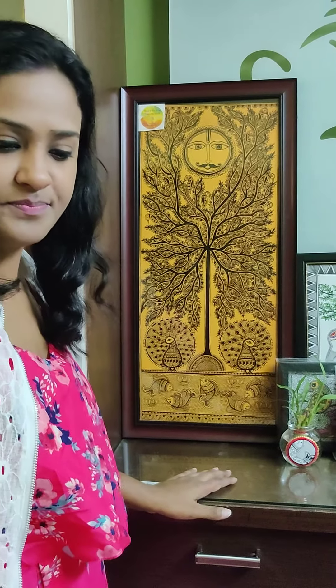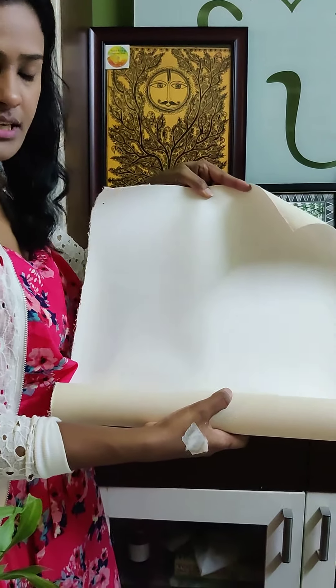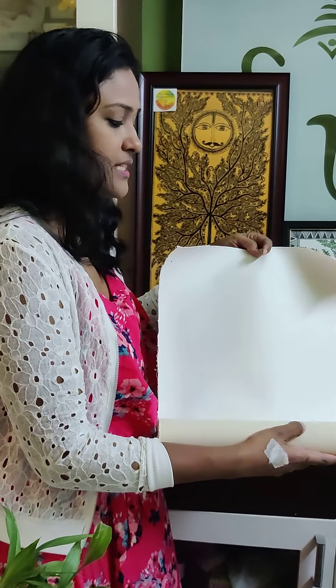This is made on a canvas. I will tell you how I have made this painting. This is a canvas roll. I have used some brushes and acrylic colors for this painting.